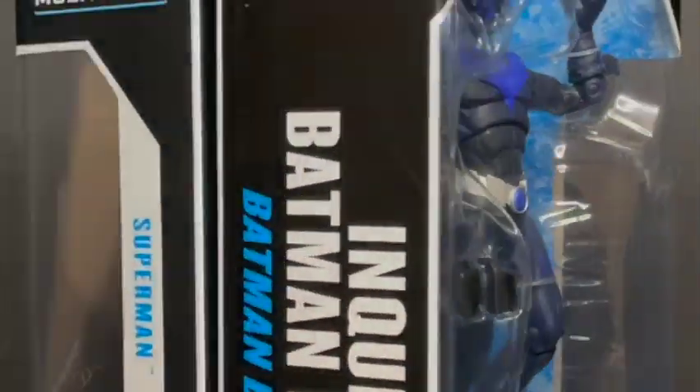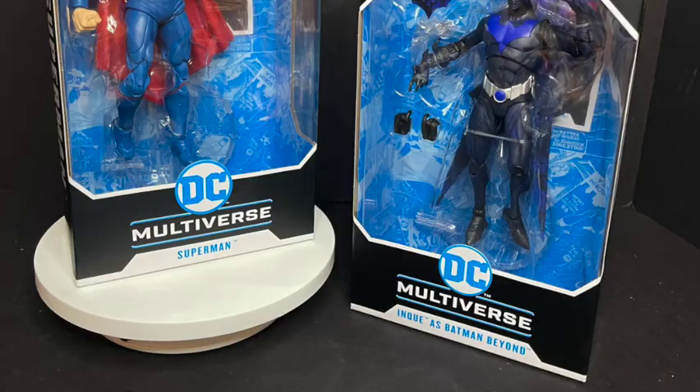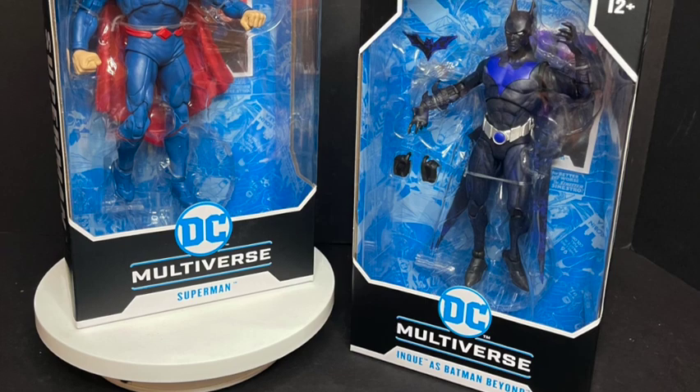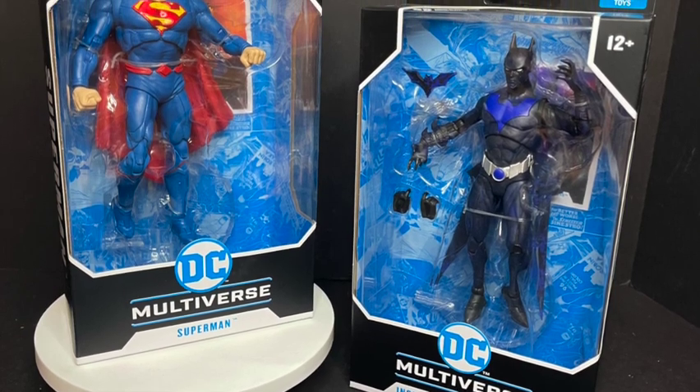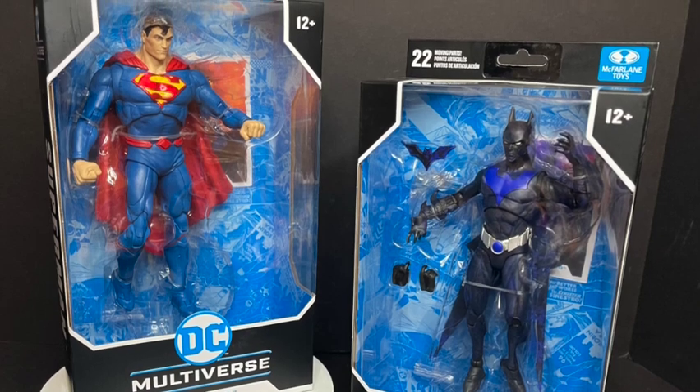Today on Toy Shiz, kick off the holiday season with some repaints. Let's talk toys. Welcome back everyone, Toy Shiz here, and I am back yet again to give you guys a couple new fresh looks. Today we are totally checking out the brand new McFarlane Toys DC Multiverse, the Rebirth Superman.